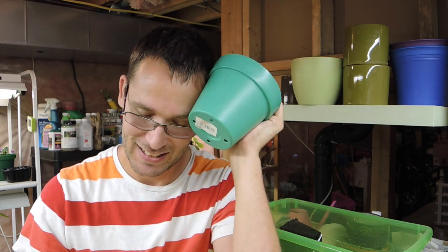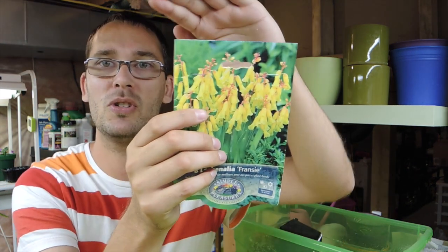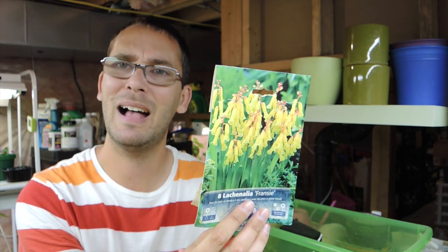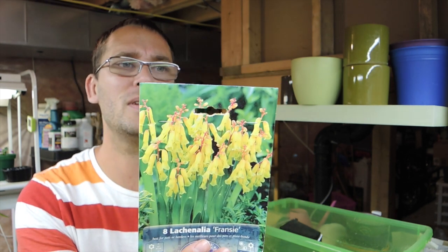Anyway, I got this pot specifically for this planting. I thought the colors in the flowers would kind of go nicely with this pot color. The flowers are little trumpet flowers — they've got a little bit of a daffodil kind of feel to them. So we're going to plant these right now and see how they grow.